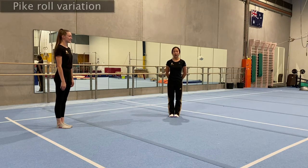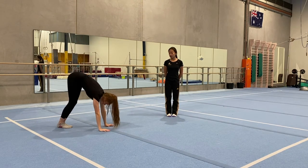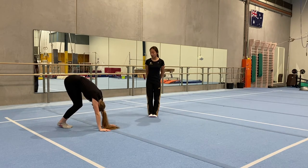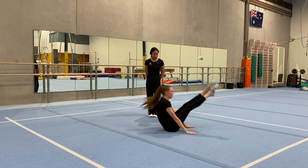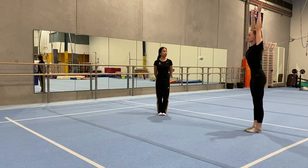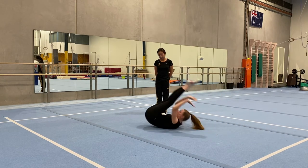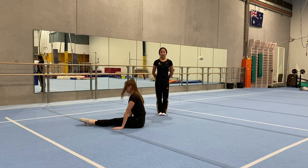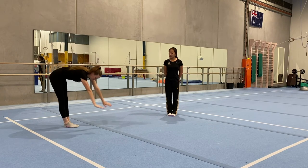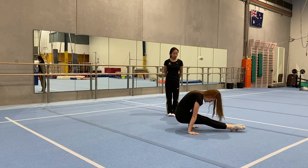Now we're going to start our pike rolls. Begin with pencil — reach up tall, put your hands on the floor, walk your hands three times forward: 1, 2, 3. Keep your legs straight and together, tuck your head into your chest, push through your legs, keep them straight, and finish in your L-sit. Do it one more time finishing on the bottom — arms up, hands on the floor, walk forward three times, bend your legs and push, finish in L-sit. For the harder version, hold your bottom off the floor — arms up, hands flat down, walk forward, bend and push, hold bottom up for: 1, 2, 3.